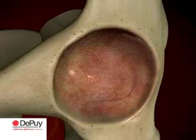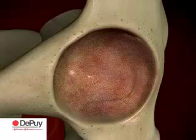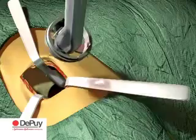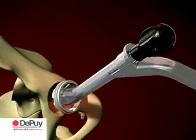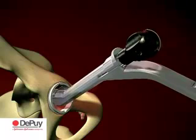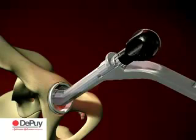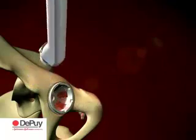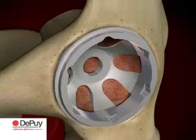Following preparation of the acetabulum, a pinnacled trial shell, 1 to 2 mm larger in diameter than the last reamer, is attached to the threaded connector of the acetabular inserter. The pinnacled trial shell is introduced to the acetabulum. Appropriate trial shell orientation can be verified with external alignment guides in addition to natural landmarks such as the transverse ligament. The trial is used to assess the coverage of the acetabular component and to gauge the seating depth of the actual cup.